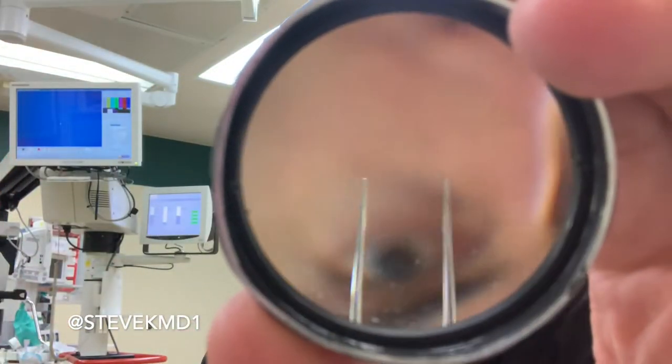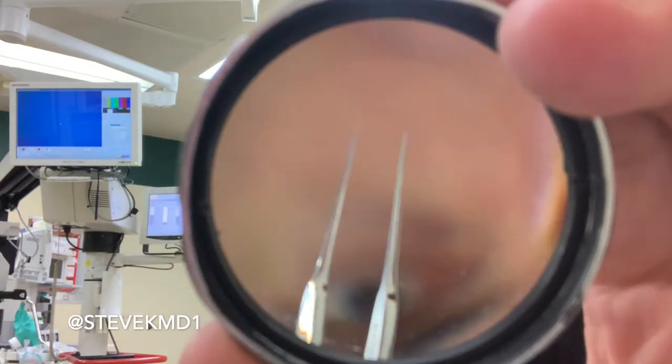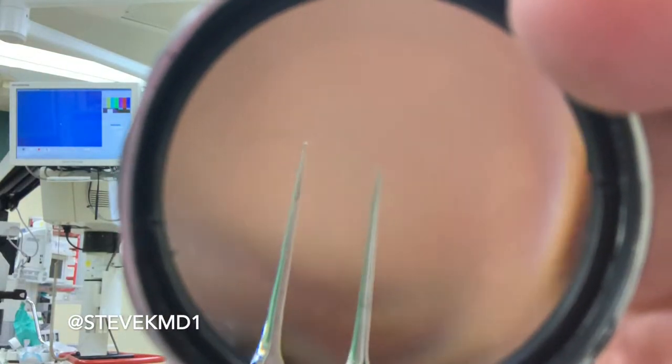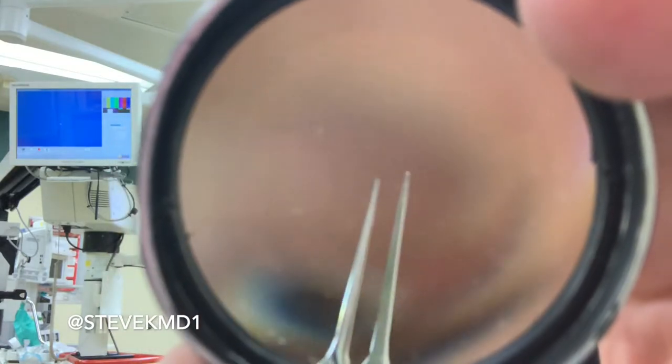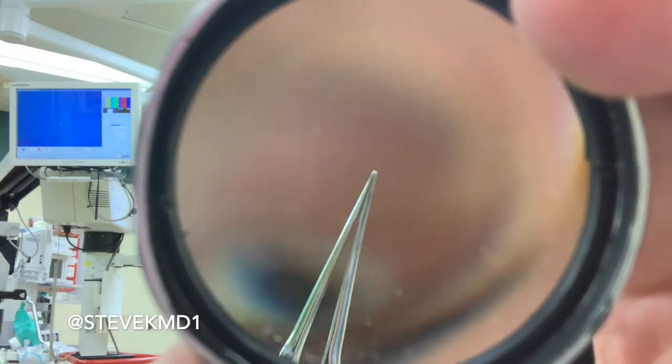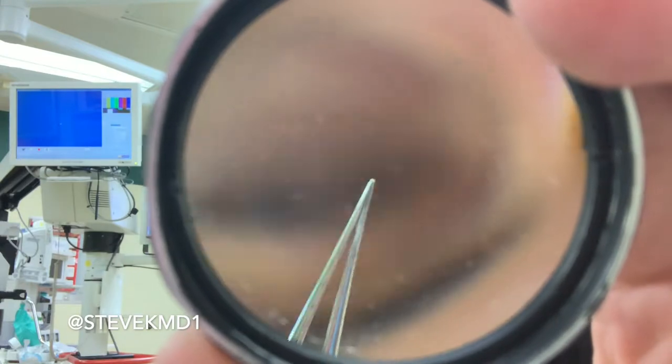Some other things we might use are 0.12 forceps — those are really common. The 0.12 size has to do with how big the teeth are on the end. They are so small that it's hard to even see the teeth, but they are there, and they grasp the eye and hold it in position.